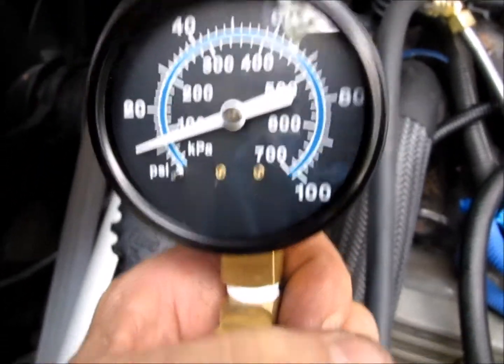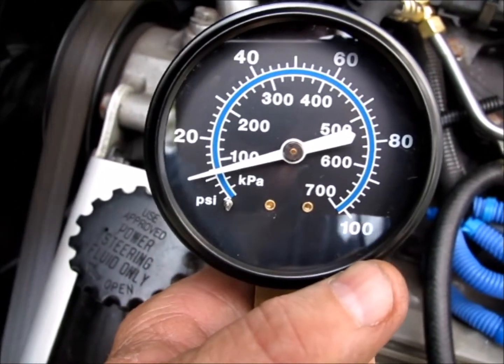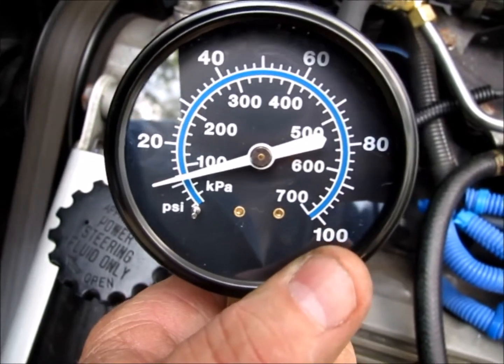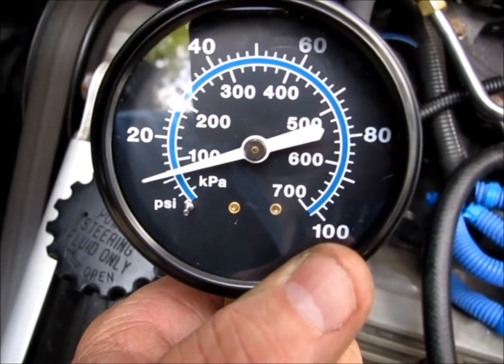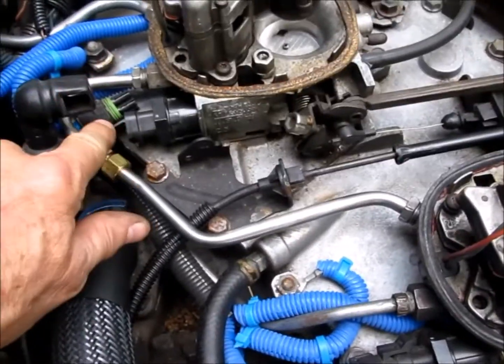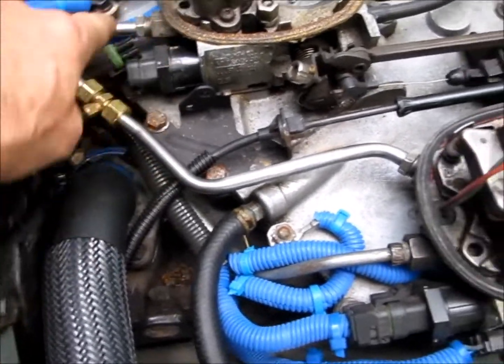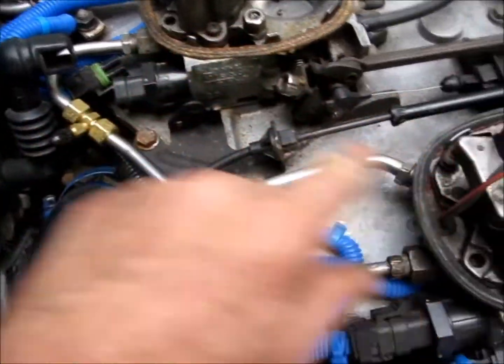It should be running about 12 psi — between 9 and 13 psi. It's running right at 12 psi. When you check the fuel pressure on your Crossfire, you should check it according to the factory service manual on the crossover tube between the two throttle bodies.